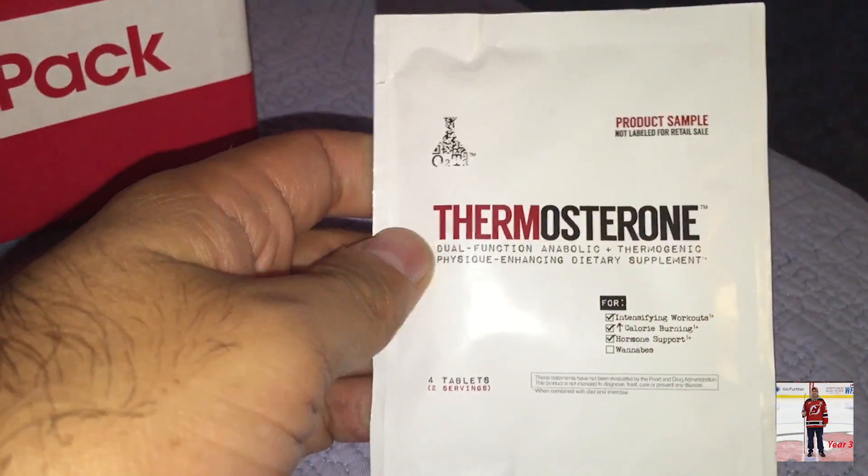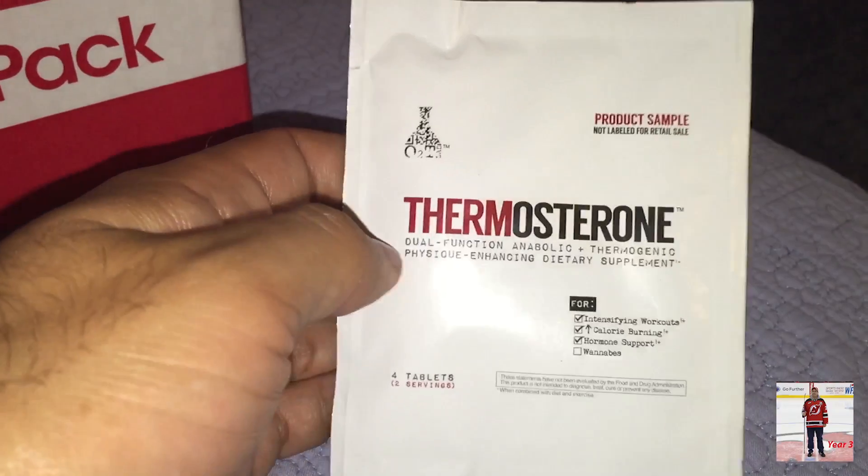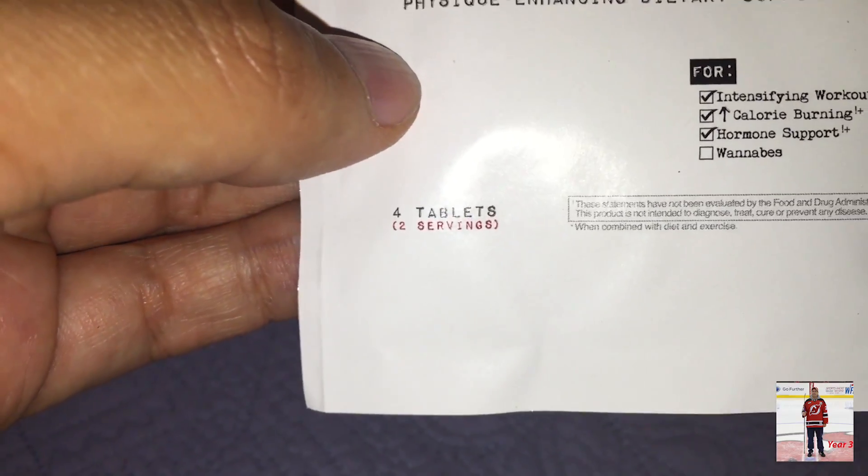Here's Thermostarone, which was the coupon I had in the other one. This is actually a tablet — four tablets, two servings. So there's tablets in there.